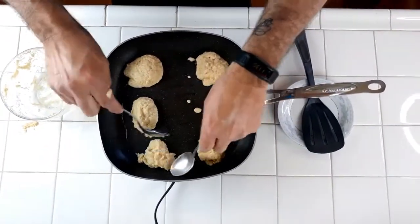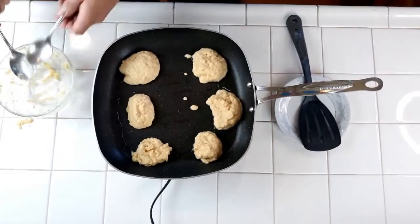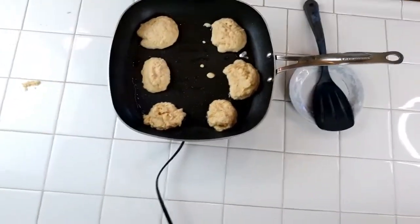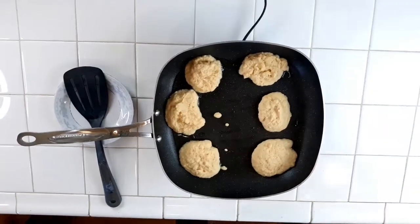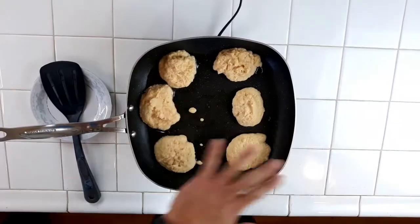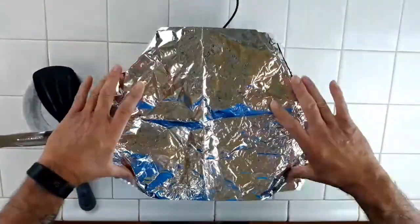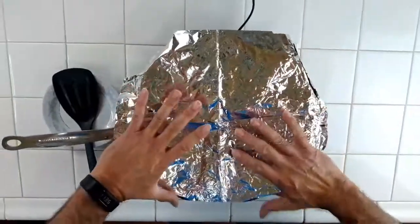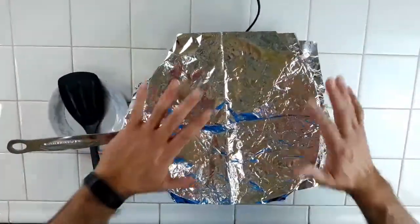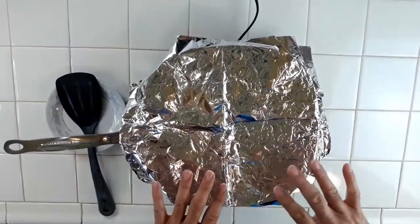As you can see how fast it became pretty firm. One thing I like to do is cover it up — I don't have a lid for this pan, but I want to cover it so I can keep some of the heat inside and cook it thoroughly inside. That's about two minutes and we'll come back and flip it.